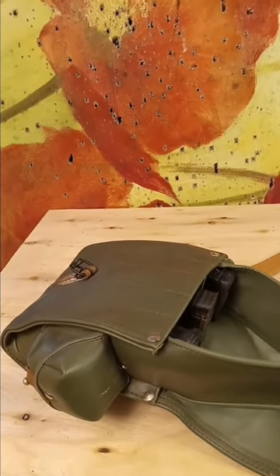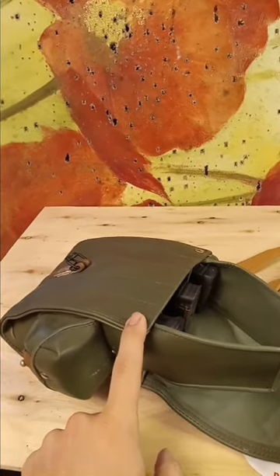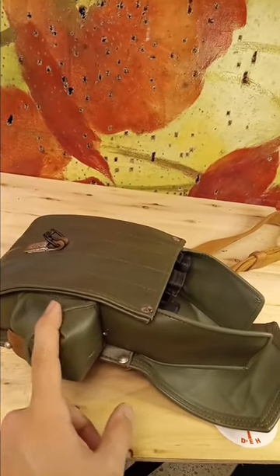When it comes to AK magazine pouches, there are fewer options versus something like an AR mag pouch, just because the AR is much more popular here inside the United States. However, that does not mean that AK mag pouches are hard to find.